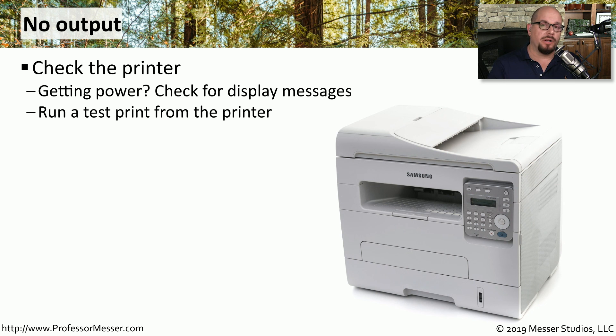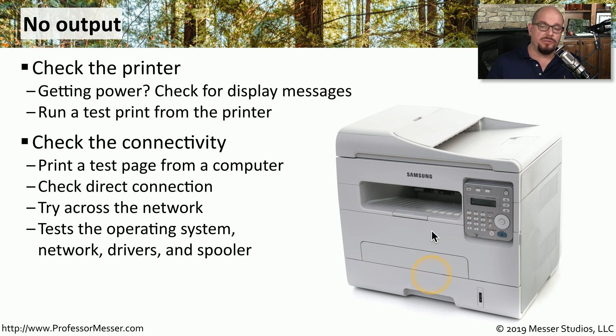If you're getting no output from the printer at all, start with basic troubleshooting: check if the printer is powered on and look for any messages on the front panel. If the printer has a built-in test print function, run it to see if the printer works as a standalone device. If that works, try a test print from a Windows machine across the network. If that's not working, try connecting directly via USB to determine if the problem is related to network settings. Running a test print from Windows lets you test the network connection, the loaded drivers, and the spooler together.